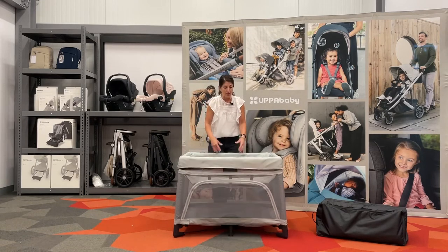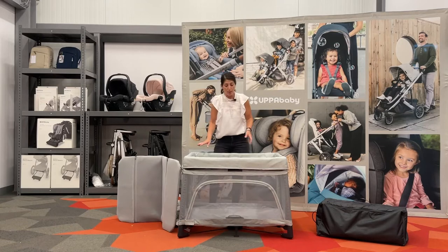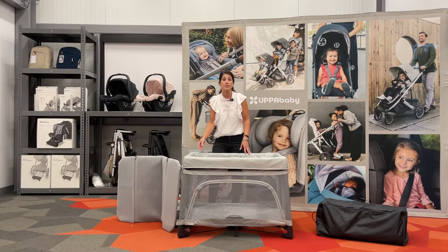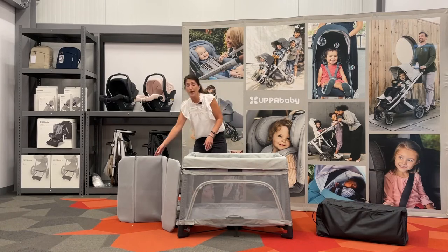With that complete breathability, the baby is going to sleep better and have that nice circulation that's needed, especially when they're young. The Remy will retail for $329.99 and will also have some accessories available.